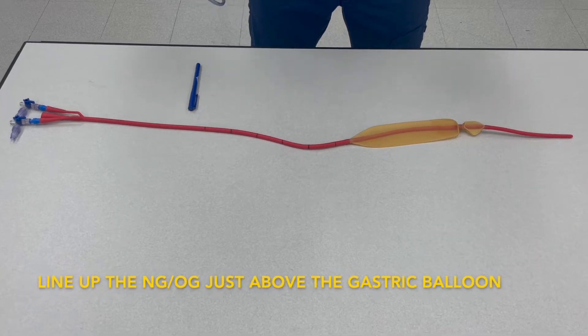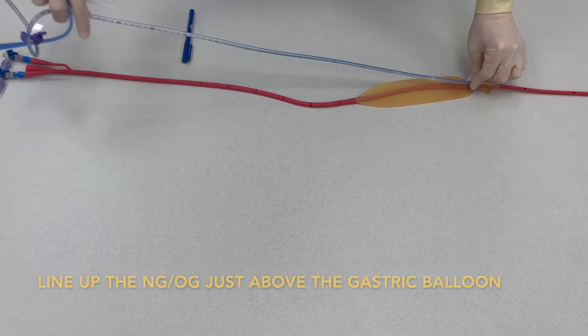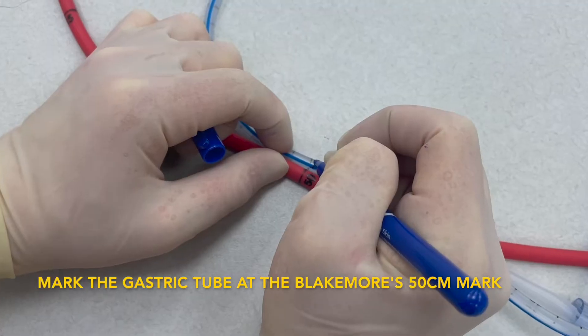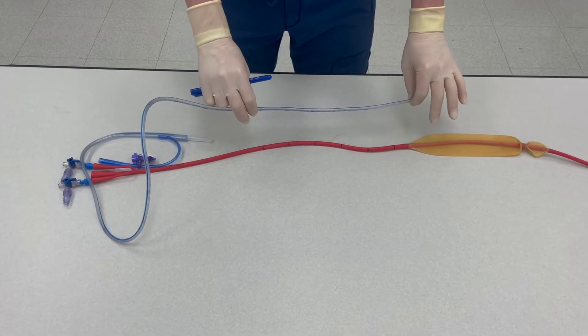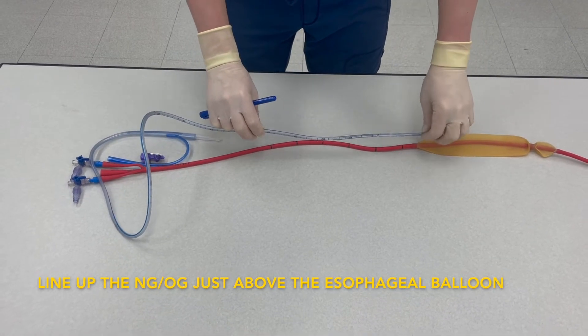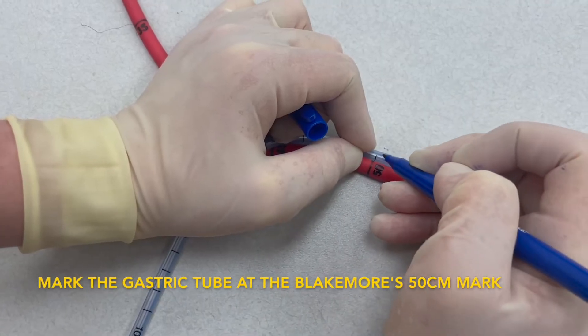Line up the distal tip of the gastric tube next to the Blakemore just above the gastric balloon. Take your marking pen and write the number one at the 50 centimeter mark. Again, line up the distal tip of the gastric tube next to the Blakemore, this time just above the esophageal balloon, and write the number two at the 50 centimeter mark.